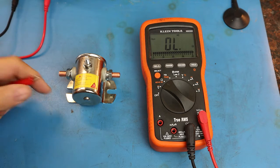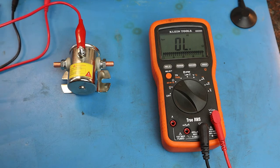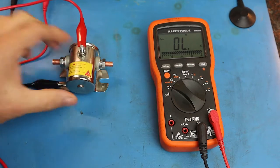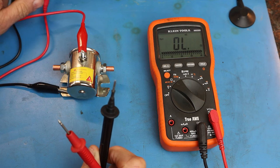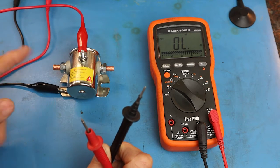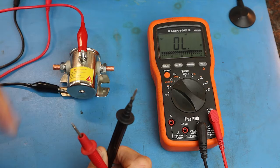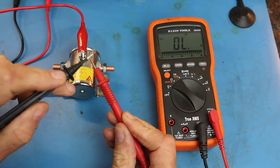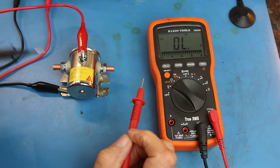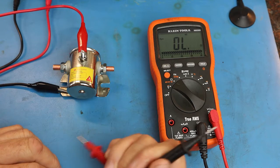Let me show you how that works. I have a power supply set to 12 volts, and we put one lead on the small terminal and the other lead to the casing of the solenoid. When I turn on the power supply, listen for the click — and if you heard that click, that means the magnetic field created by current flowing between the small terminal and ground energized the solenoid. Now if we touch the two large terminals, we have a pathway for current to flow through the solenoid. That's how a solenoid is supposed to properly work.